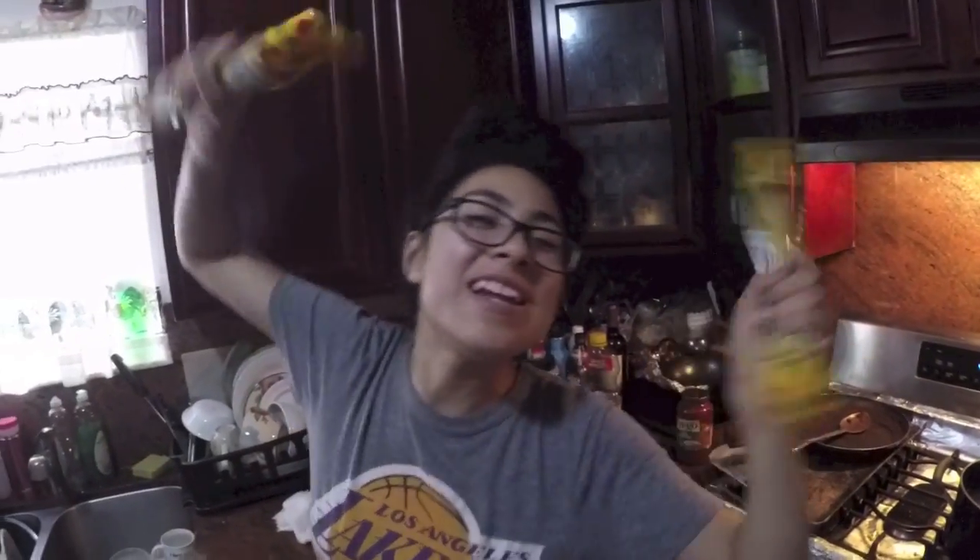Welcome, people of YouTube! Welcome back to another episode of How To with Melissa. Today we are making spaghetti — she's winging it a little bit. We're gonna try to make it like how my mom makes it, which is a little bit different. We're gonna see how Melissa does — don't judge!